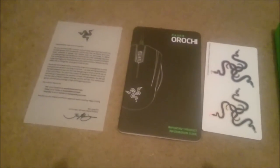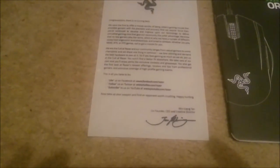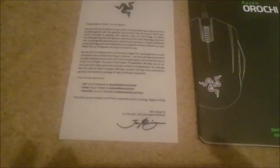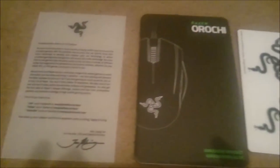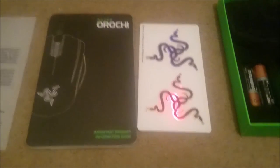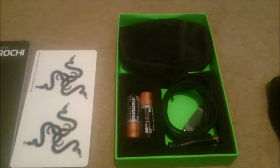After opening the product up, you get a nice little thank you from Razer for buying their product, stating that you will never turn back to the dark side — plenty of competitors out there. There's an instruction manual, two Razer stickers, pretty decent. And there's a small box inside that contains all your accessories.